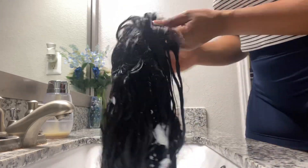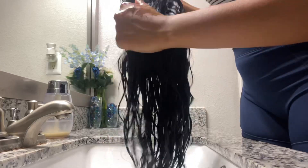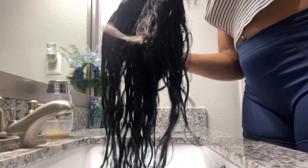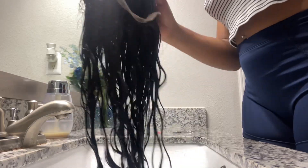So then I used the color conditioner that came with the boxes and just put it on the hair and left it in for about 5 minutes. This color conditioner is what's going to keep that color locked in and still looking fresh even after you wash it. So make sure you guys use everything that is in that dye box.